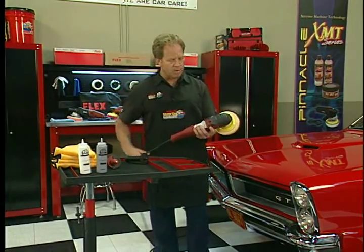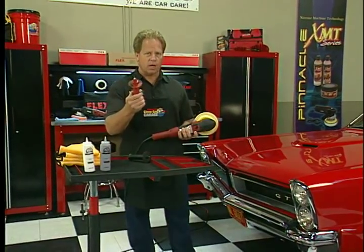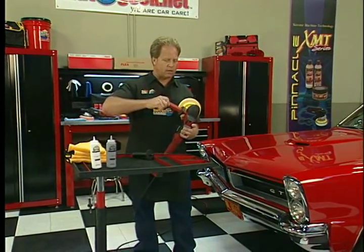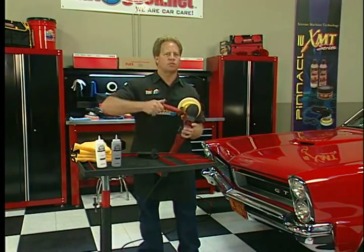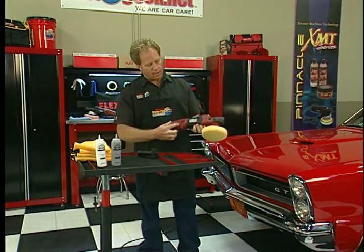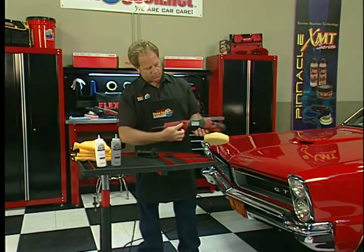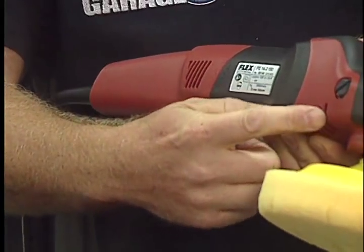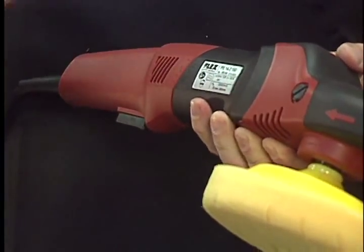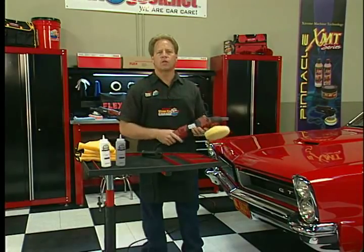Another thing that's really cool about this is if you want to use a handle, you can get a vibration reduction handle and replace the stock handle, and this completely removes any vibration out of the tool — a really nice feature. Also, if you look at the vents here, the tool is actually designed to pull air in from the rear, flush it through the entire body, and this enables the tool to run cool so it won't overheat.